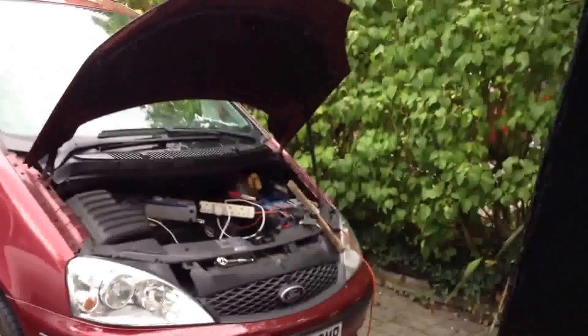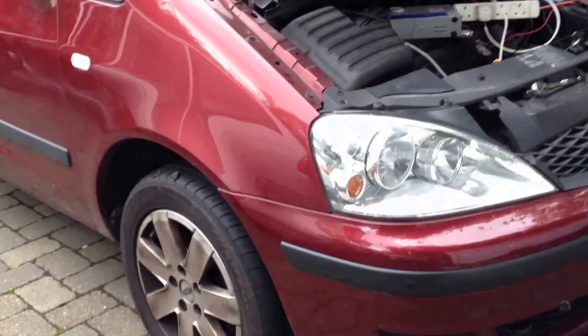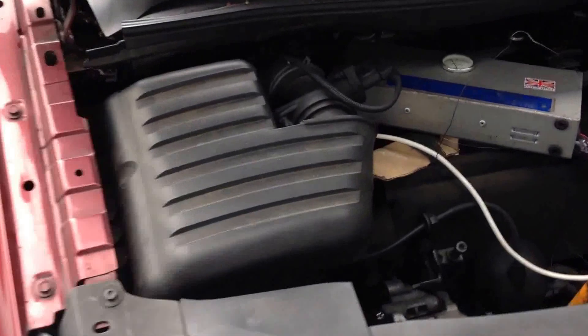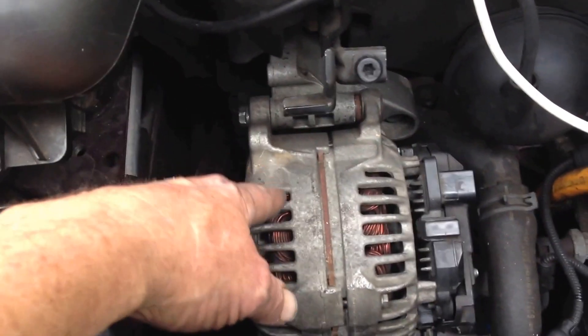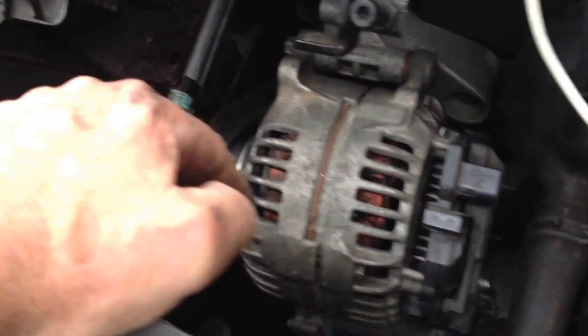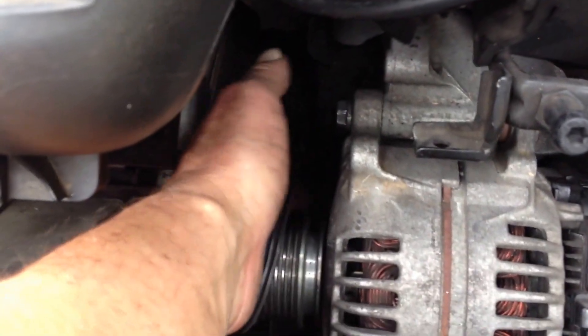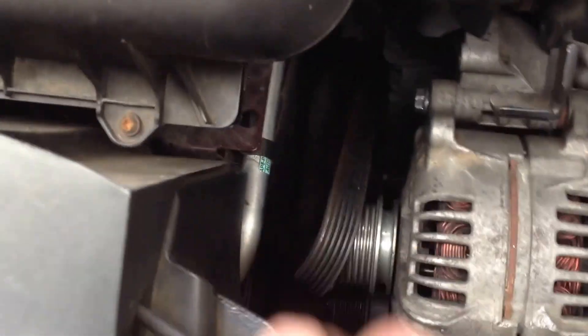It's part three of my removing the alternator video on this Ford Galaxy Turbo Diesel. It was a struggle, but I managed to get both bolts in by a combination of putting the top one in first, taking it out. I finally got the bottom one — what I thought was in — but it was actually still out on the other side, so I had to do some more wiggling to get it in there. That bottom thread takes a lot of ratcheting to get it in there.